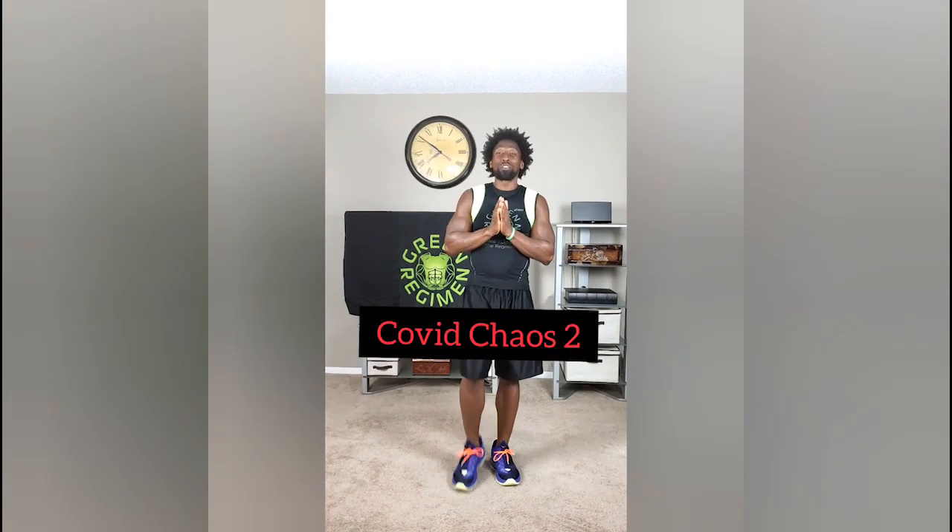What's going on Elite Family? This is Ty once again with Green Regiment. Today is day number 20. Tomorrow is our rest day. Today's workout is called COVID Chaos Part 2. Let's just get right down to it.